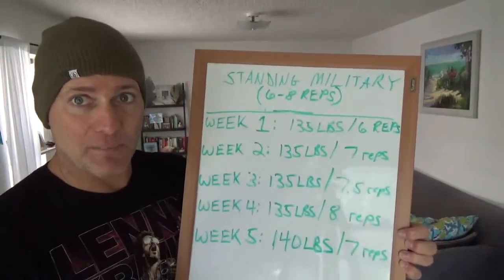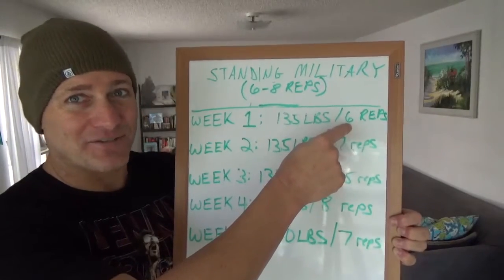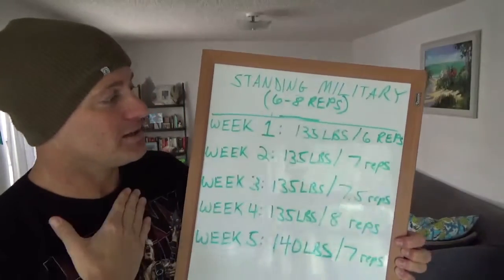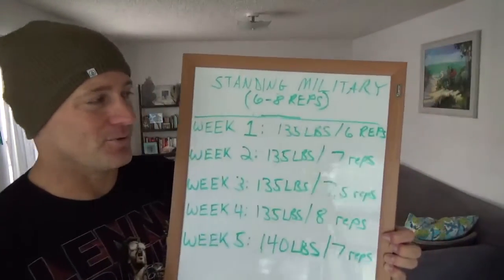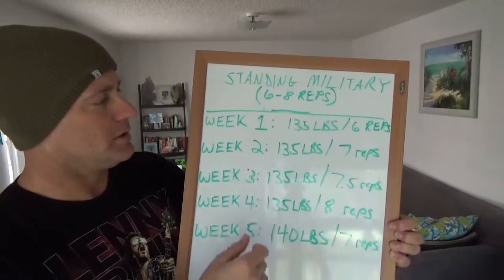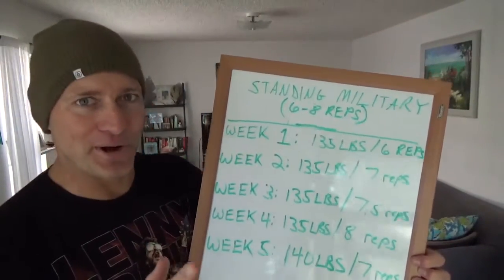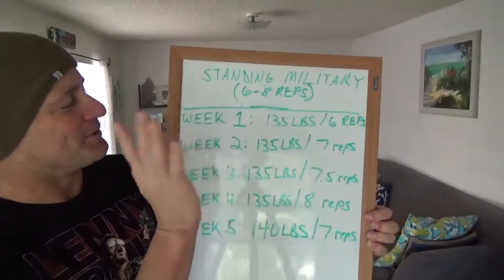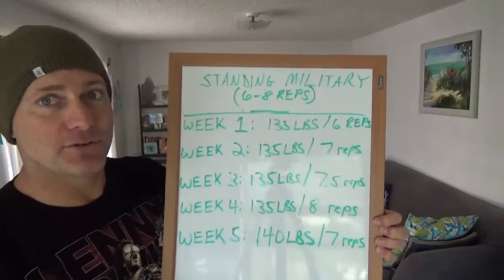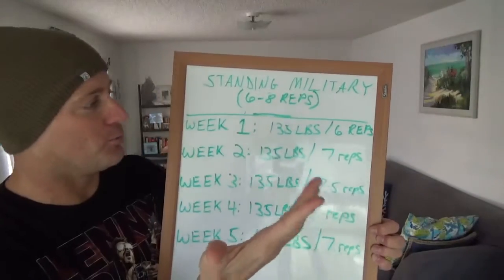So what do I do to continue to get better? Did I add weight? No — if I added weight, I probably would have only gotten down to five repetitions, and that's not the six to eight repetition range I want to be in. Less than six for me is a lot on my shoulders, especially for someone who's had shoulder problems. So week two: same weight, 135 pounds, but I did it for seven reps. I was one rep stronger — I already made a gain.